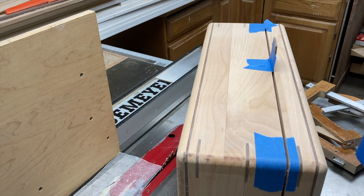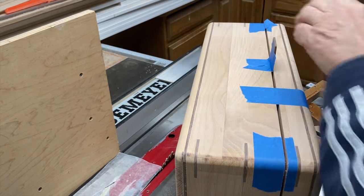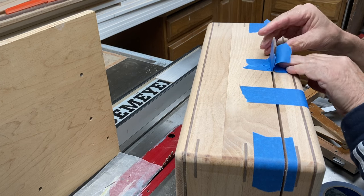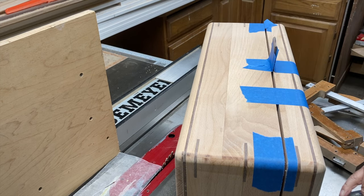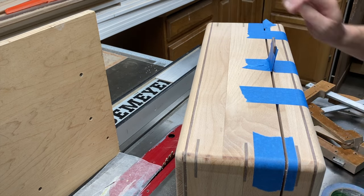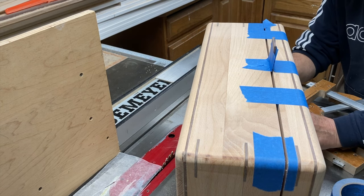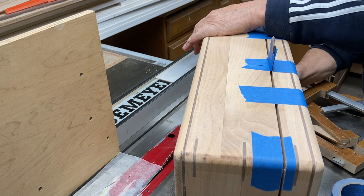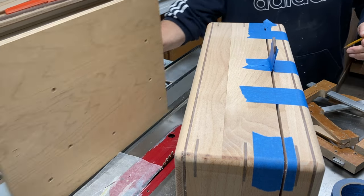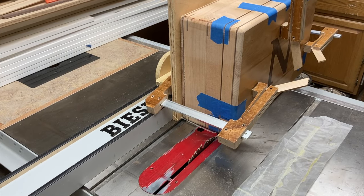I'll clamp it so it won't press towards the blade and pinch it. I'm going around the outside of the box adding more eighth inch spacers here and there to keep the lid from moving. I've taped the box tightly together against those spacers so that once the fourth cut is made the lid will stay at an eighth of an inch from the box. You need enough spacers evenly spaced around the perimeter so the lid stays out there at an eighth of an inch.